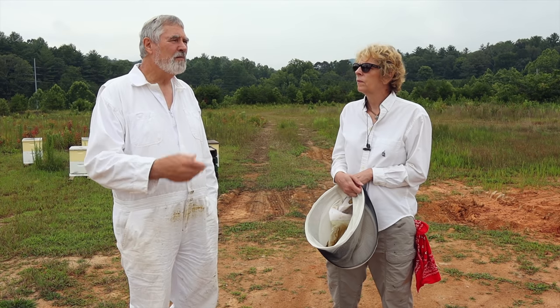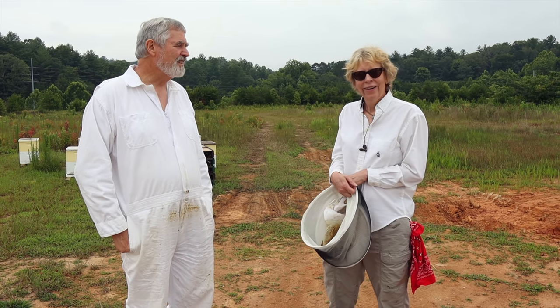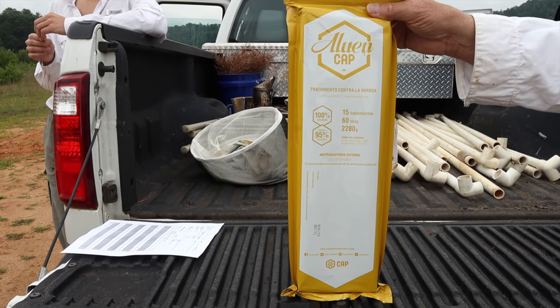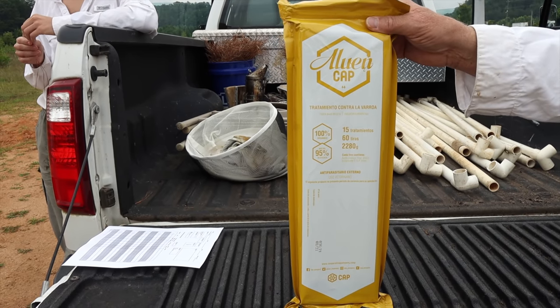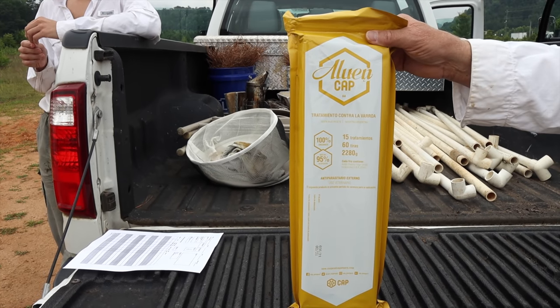We're really excited to be a part of this. I like doing this with her — we've done so many over the years. I had a lot of comments from people out of the country — a couple from Chile and Argentina — that are using this product and they like it. I asked one of them how much it costs and they commented back: about a dollar a strip.